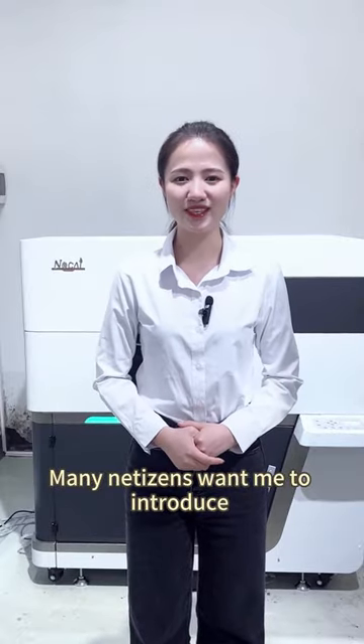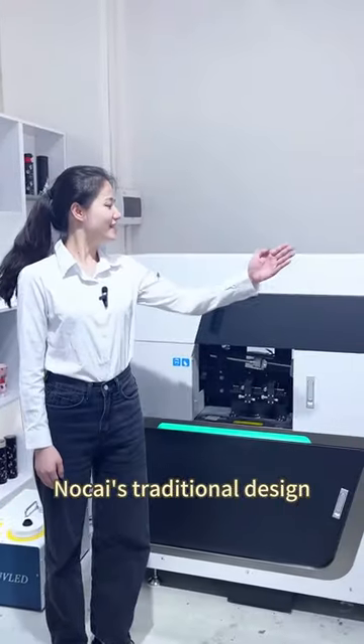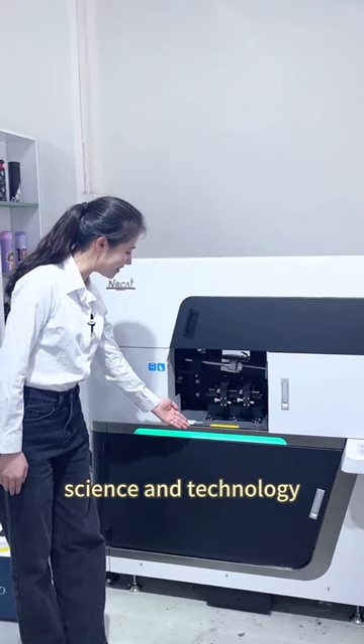Many netizens want me to introduce the Thermoscop printer, and today it's here! Mokai's traditional design with green light strips is elegant while retaining a sense of science and technology.